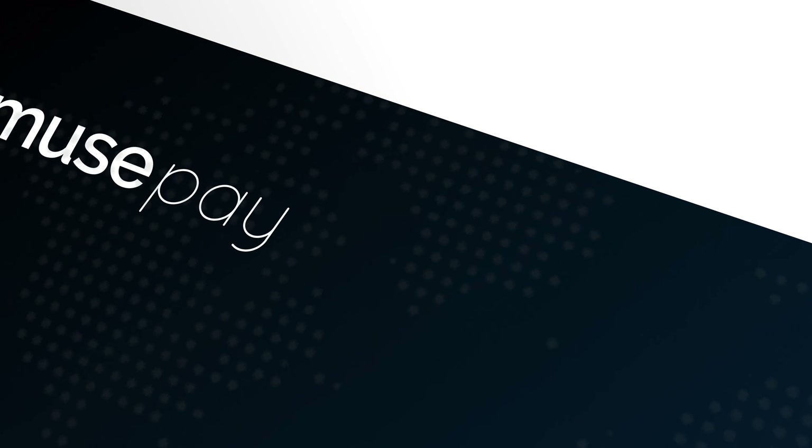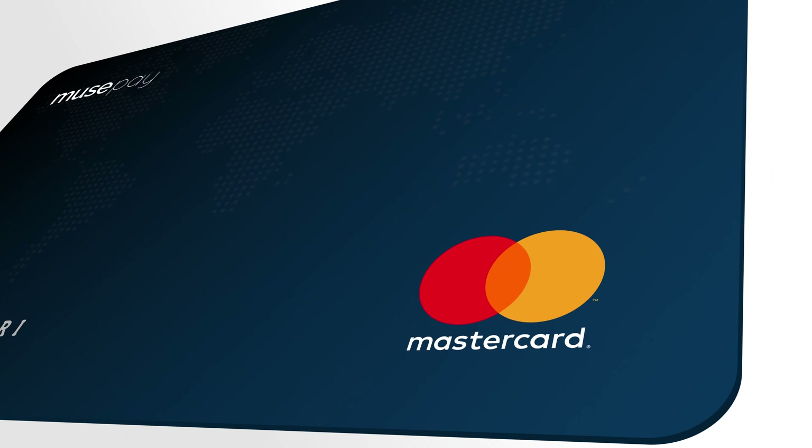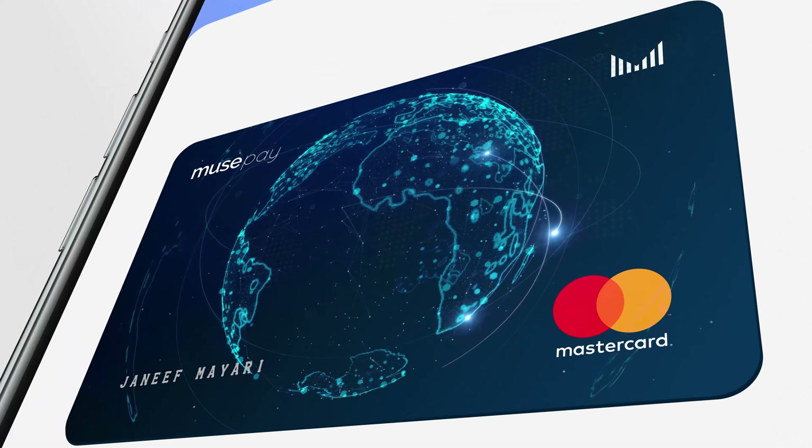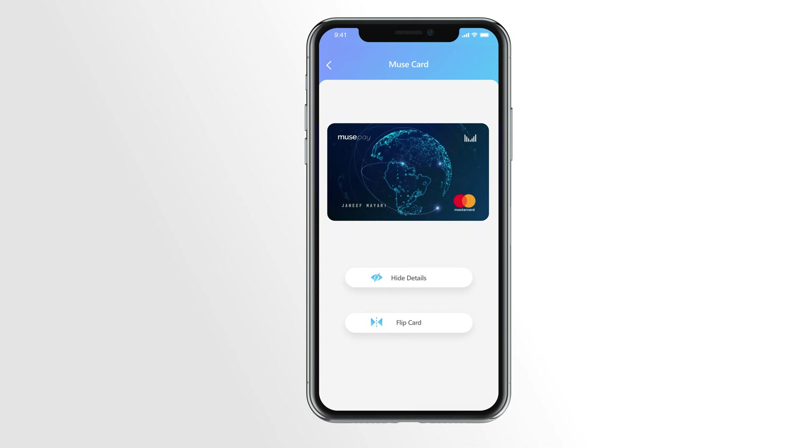MuseCard — a virtual prepaid card generated as soon as you register. Unlike other cards from the bank, you don't need to wait for days to get your card. You can effortlessly shop for anything online around the world using your MuseCard.